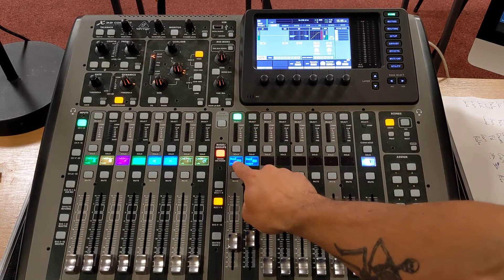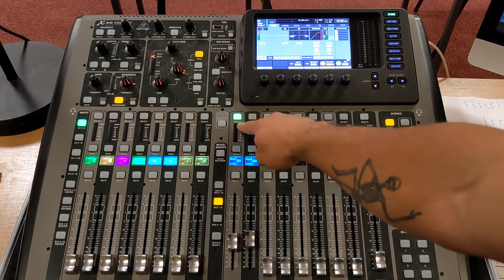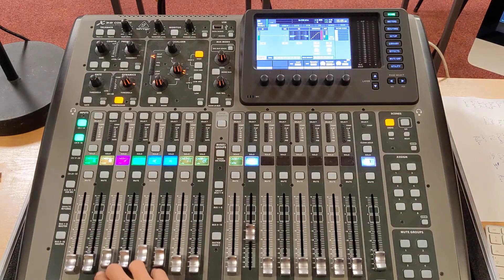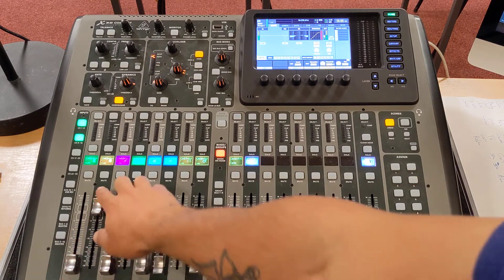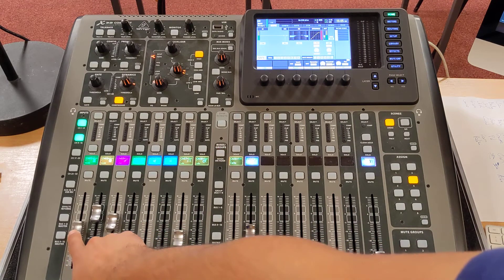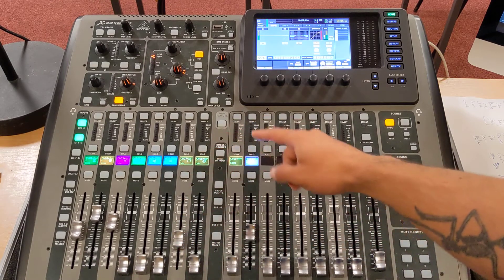I'm going to be working with the monitor on the left hand side. I've got sends on and I've selected it. Now I can view my channels and choose which channels get sent to that monitor. My singer will want some of themselves, some of their guitar, and a little bit less of the other singer. I can now go and set up the monitor.